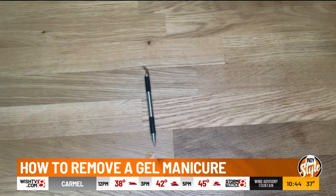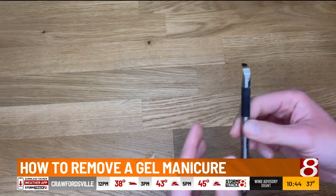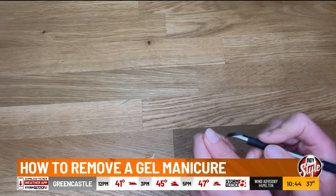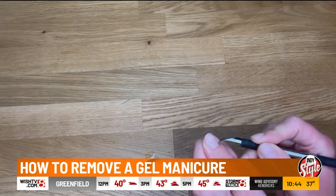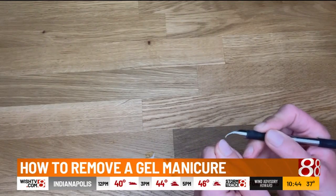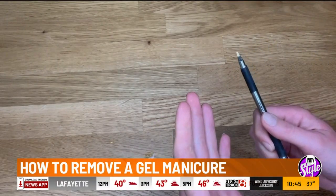The final step is going to be to scrape the polish off. I have this tool here, but you can also use the opposite end of a tweezer — don't use the pinching part, use the flat part. Use this angle here and start to scrape off all of the polish once it is fully soaked. If you are only able to scrape off some of the polish, then you need to repeat the soaking process again. But this is going to get all of your polish off, and then you'll be ready to moisturize.